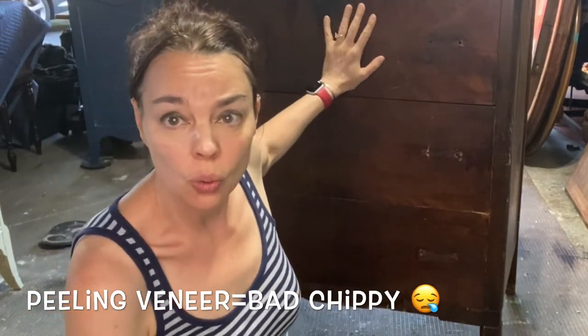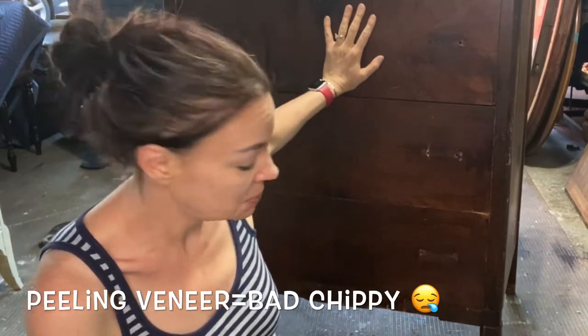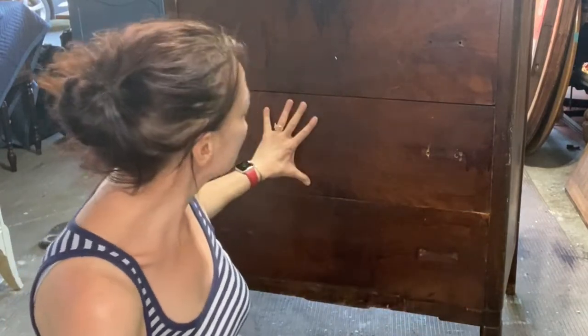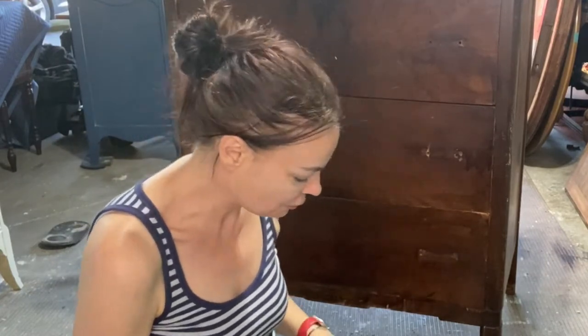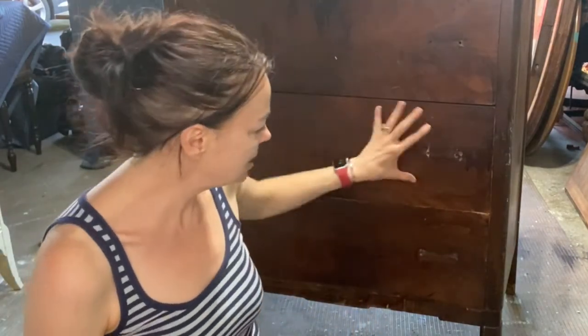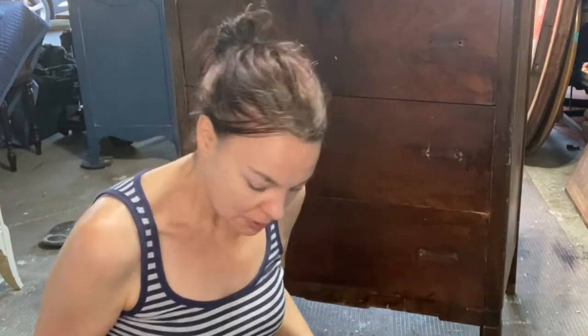Today I'm gonna take care of this old dresser. She's old, she's chippy — bad chippy. I know the difference between bad chippy and good chippy. Bad chippy is like big chunks of veneer missing and stuff. She's also probably gonna bleed through, so I thought I would do something different. I'm gonna play with salt wash — it's an additive to paint and it's going to give a lot of texture to this already chippy, bad-chippy, textured dresser.